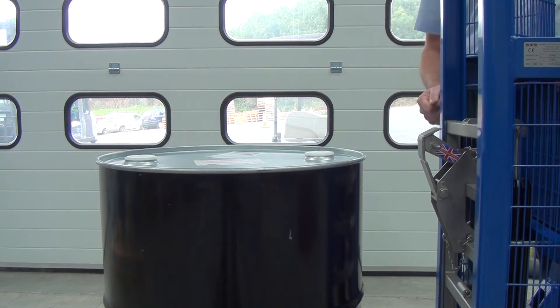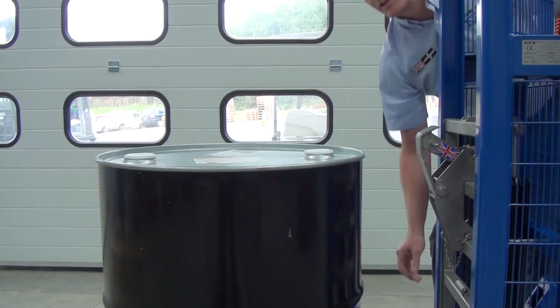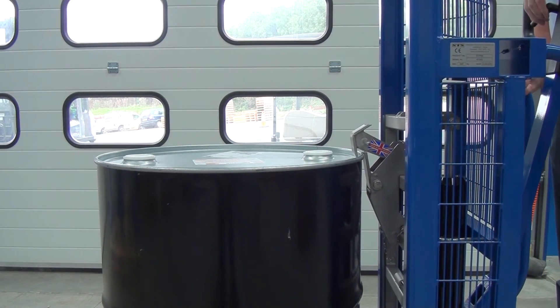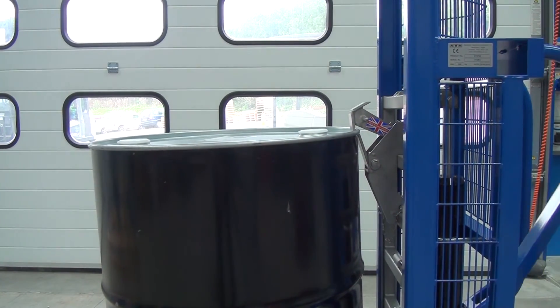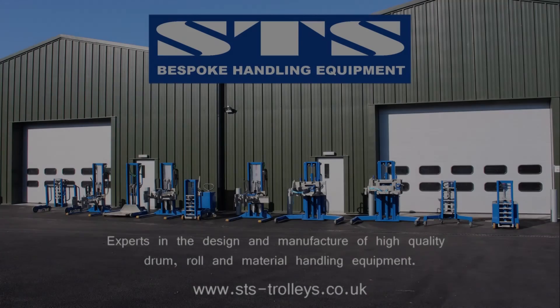Now I'll show you the thrust foot. If we put the thrust foot down, we come into the drum the same way, lower down, pump the handle to pick it up, and the drum is now picked up more vertically. This is only suitable when handling 205 litre steel drums.